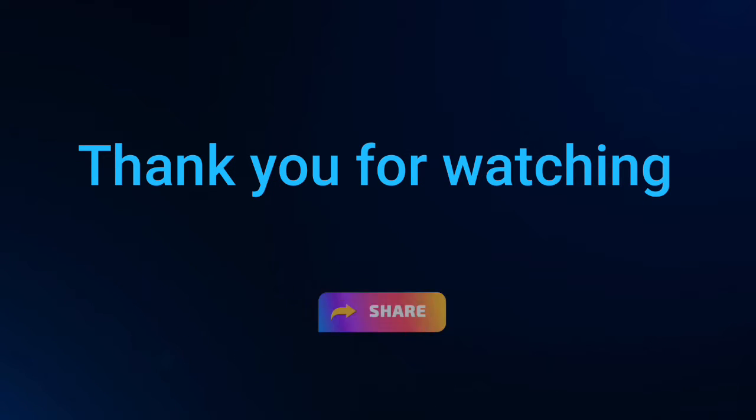I hope you enjoyed the show. If you like it, please consider liking, sharing, commenting, and subscribing. Otherwise, I'll see you in a couple of weeks time. Bye now.